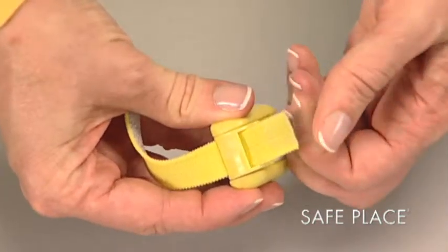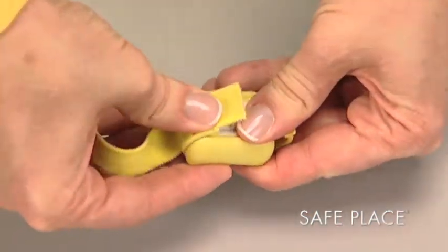Pull the tab until it clears the clamp and push the clamp down and inward until it snaps.